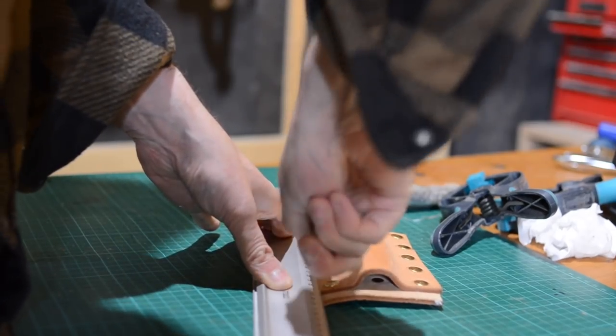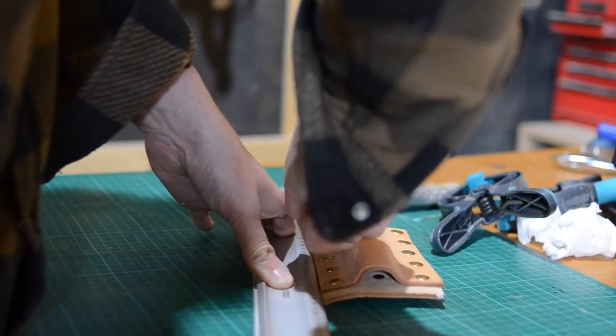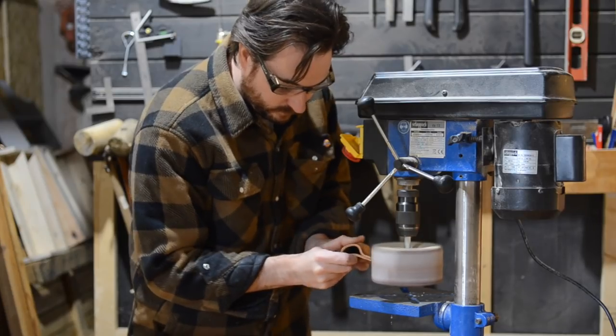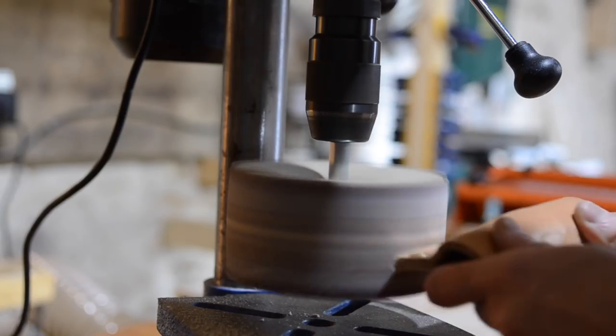With all the rivets in I can then trim off the excess leather from both sides and from the bottom. With things like this I tend to over-size them because you can always trim off a bit later. The leather sands really well, so with this sanding disc in the drill it does a nice job of just cleaning up the edges.